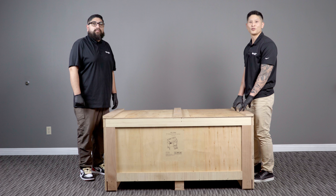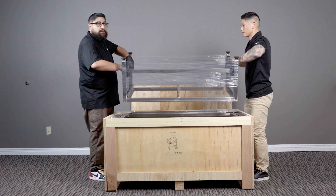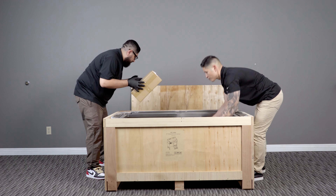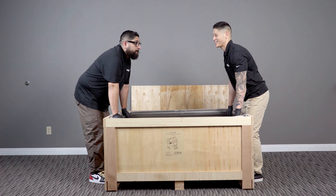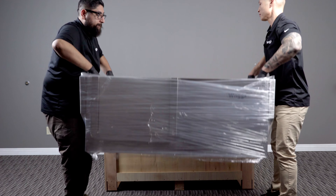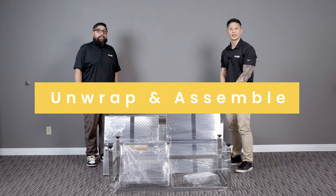Once the lid is removed you can start taking out the parts. Once all the parts are removed you can start taking off the plastic and start assembling.